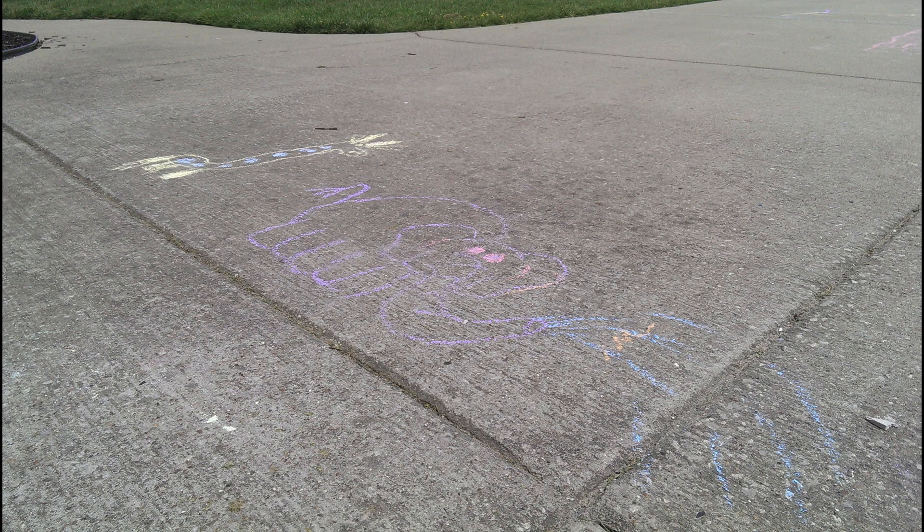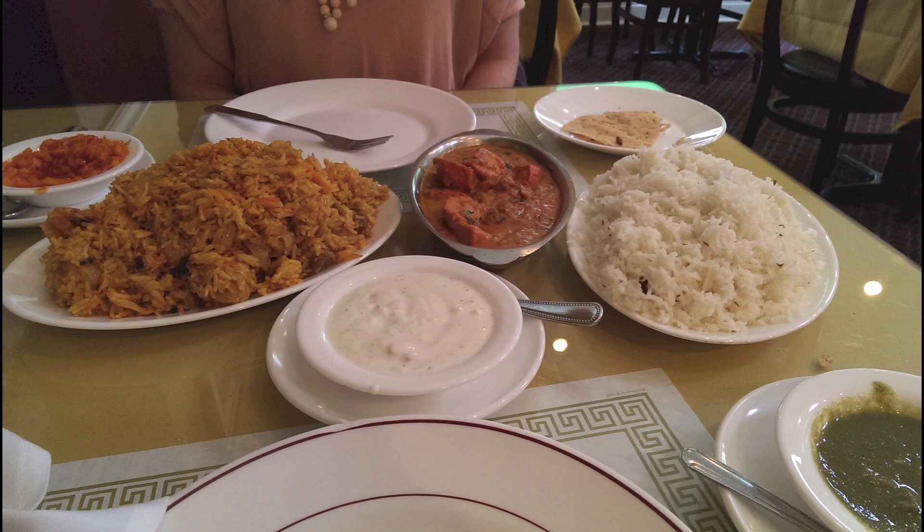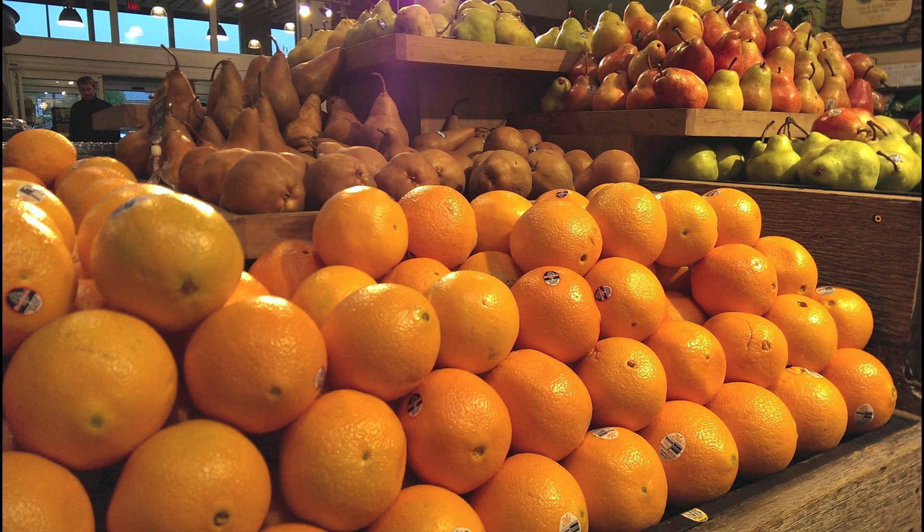One thing it definitely does well is low light conditions. You can see this with the food inside the restaurant, and it also picks up very well under fluorescent lighting. You can see how accurate the colors are too.